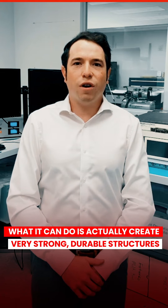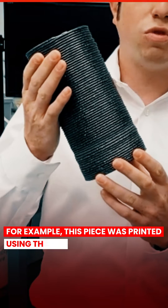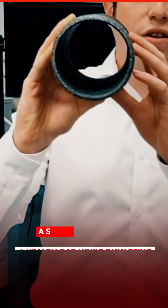What it can do is actually create very strong, durable structures on demand that can serve a multitude of purposes. For example, this piece was printed using the process, and it is airtight, watertight, and can support a heavy load while only being a single layer thick.